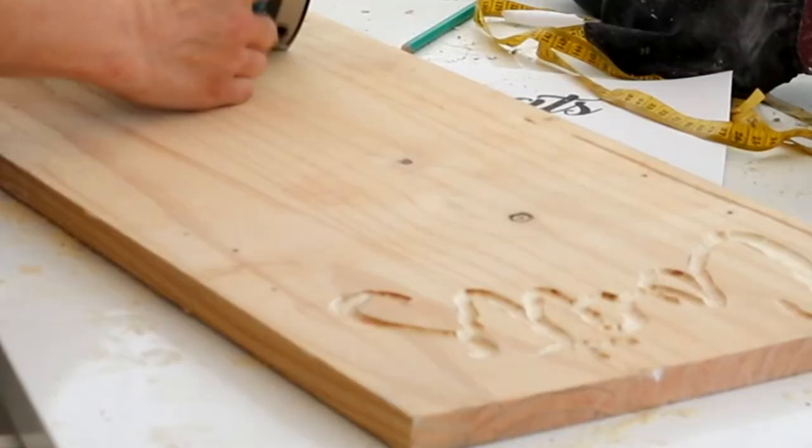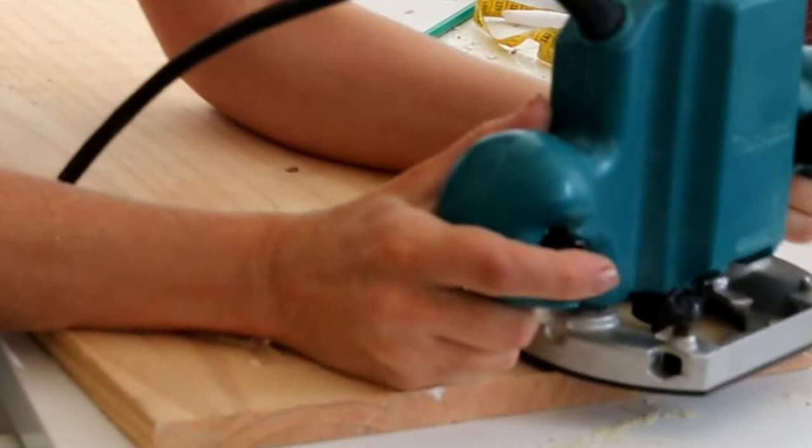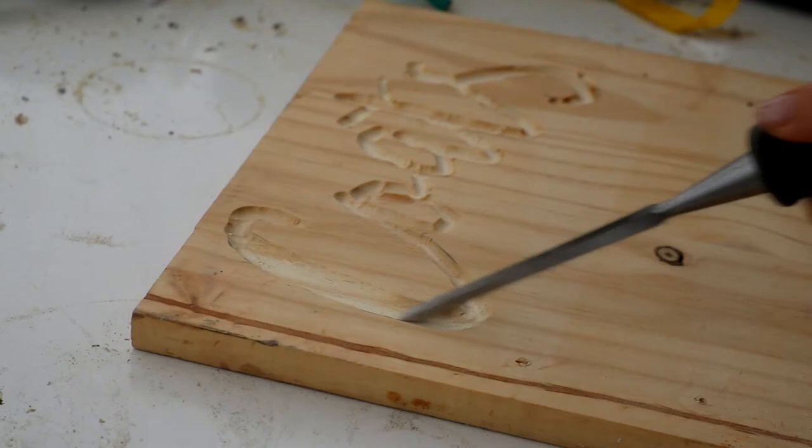Once I'd carved it out I went over it with the smallest chisel I had to get rid of any ugly bumps, and then roughed it up with some coarse sandpaper. That way the dark wax will stick to it more and really make the font stand out.